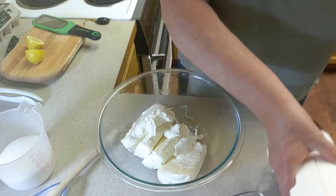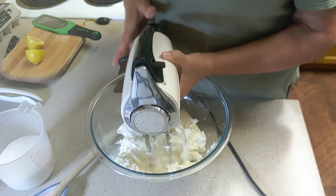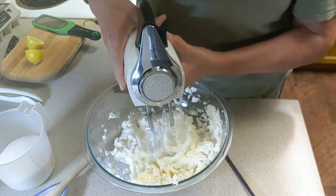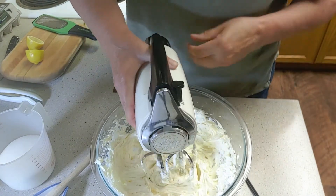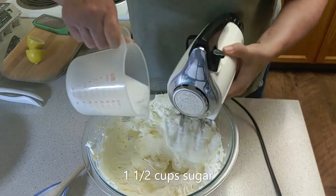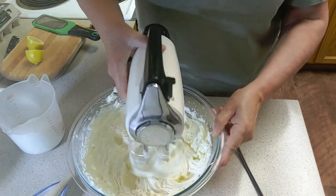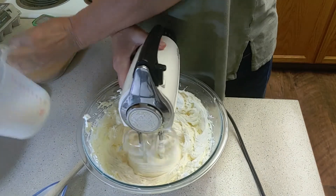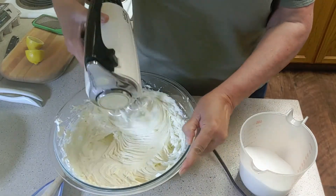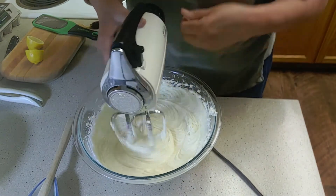Now we're going to start by beating our cream cheese until it's smooth. We don't want any lumps. Then with the mixer running, we're going to slowly add our sugar. As you can see, this is an old-time mixer — pretty cool, huh? This is one and a half cups of sugar. We're going to scrape down the sides.